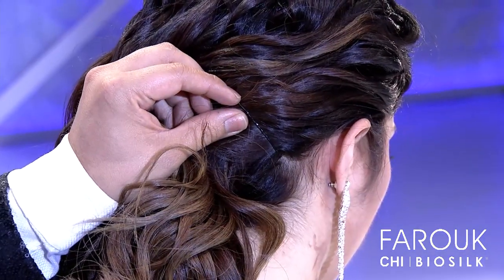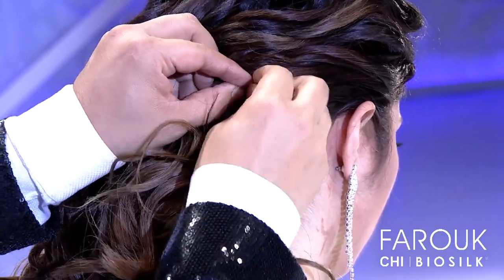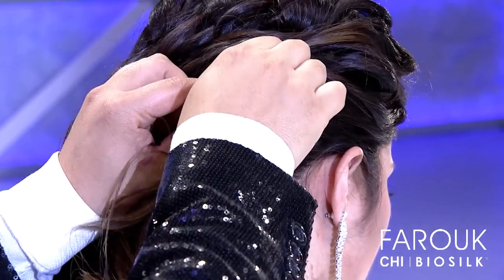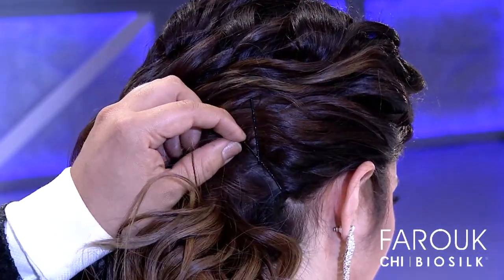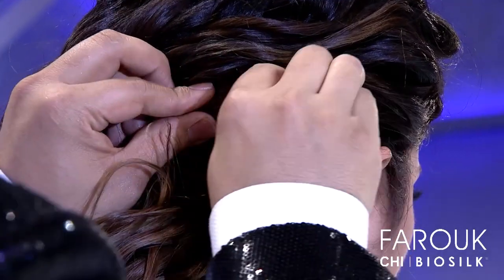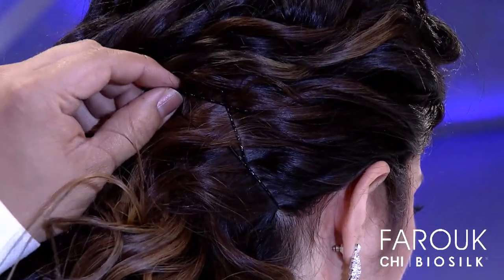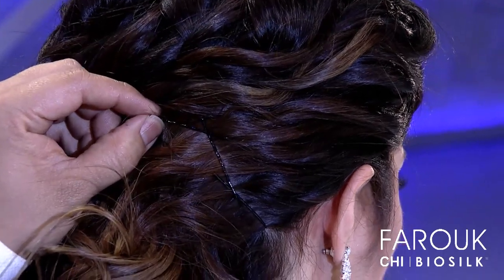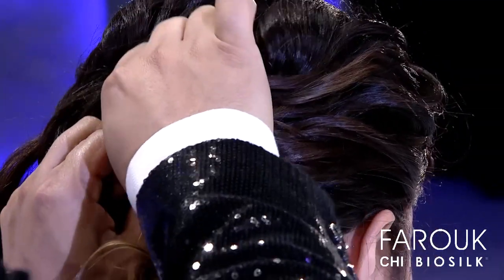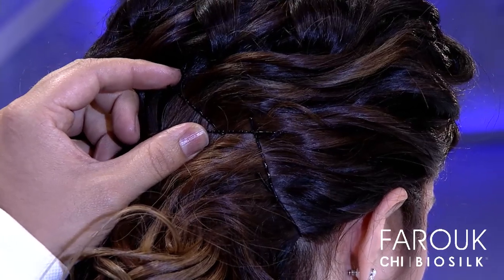One and then cross the other in the middle. You have to be sure that you pull really well until it stops. Then I'm going to put another one and we are going to do a chain of bobby pins. This is really secure and it's really comfortable for the client because there is not a lot of tension on the scalp, so the bride is not going to be in pain after two hours.